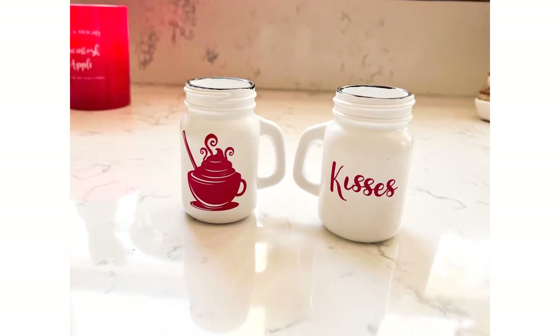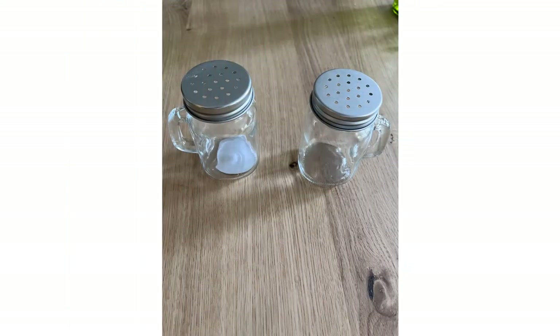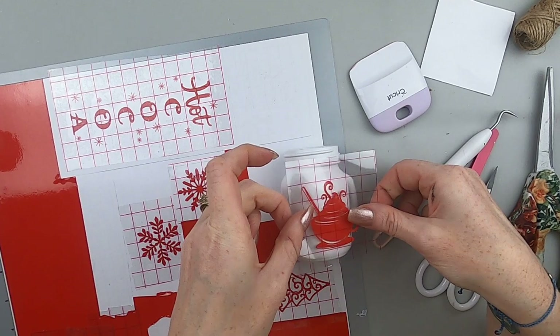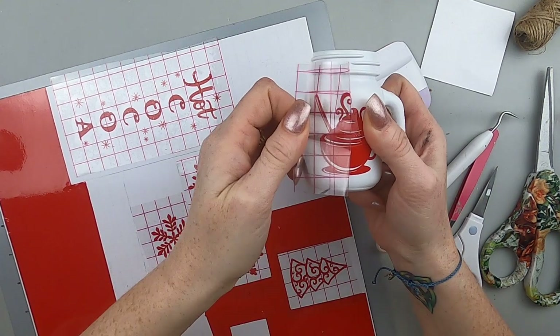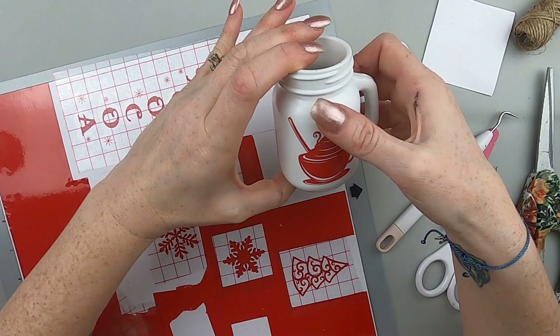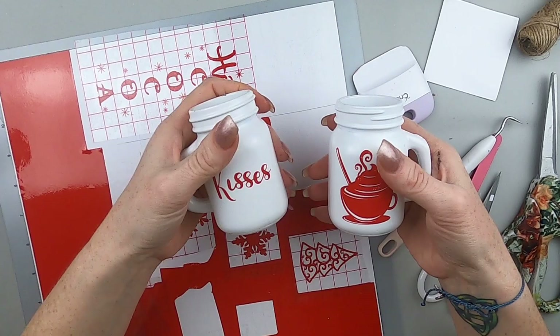This is another super sweet and easy project. These are Dollar Tree salt shakers and mason jars — they're in the section where you'd buy cups and plates. I spray painted them with two coats of white spray paint and they are so cute because they're mini mason jars. I applied the decals I printed earlier — one says 'hot chocolate' and one says 'kisses,' which goes directly to my theme. These mini jars are going to be filled up with Hershey's Kisses.